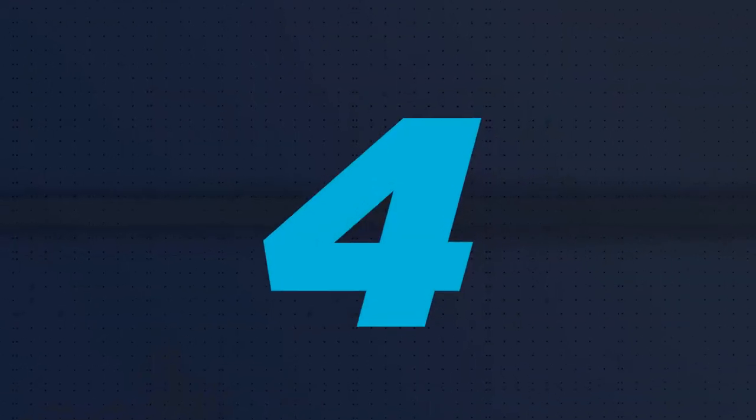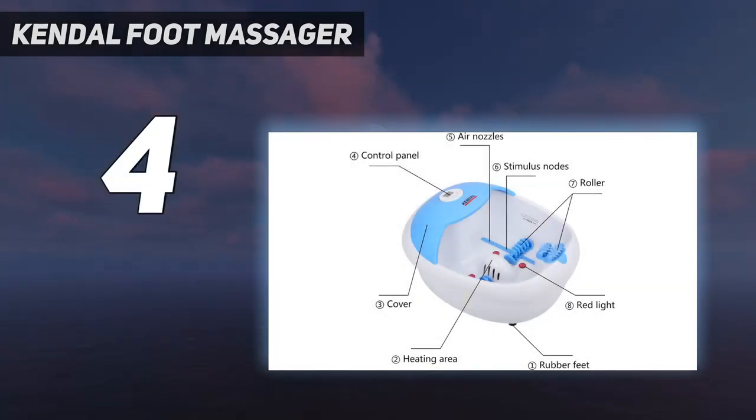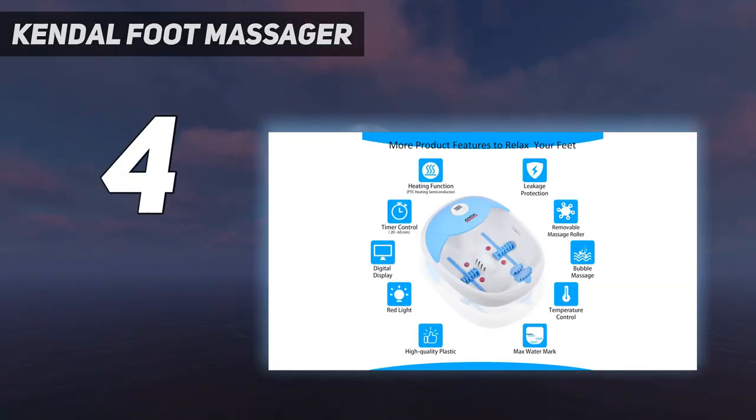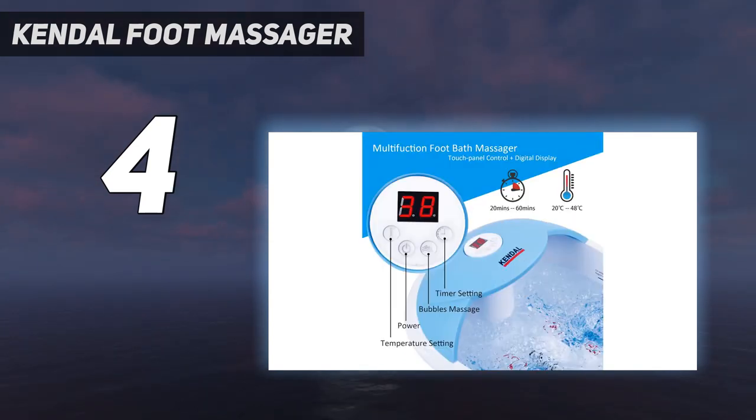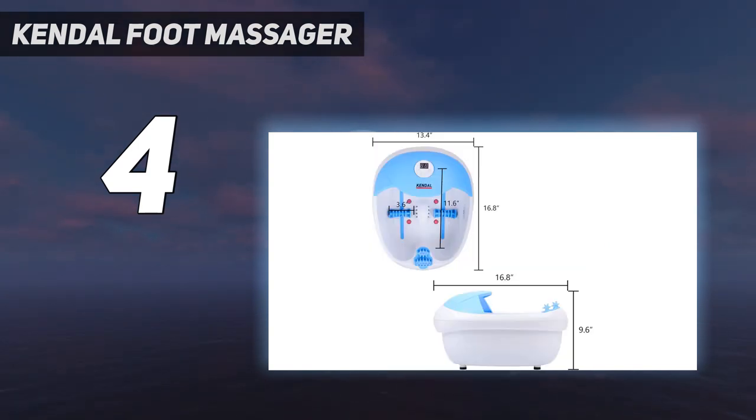Coming at number 4: Kendall foot massager. The Kendall foot massager is one of the best foot spas we tested. It's easy to use and has heat, bubbles, vibration, lights, and massage roller inserts. You can use the vibration and light together, heat and bubbles together, or all of them at once. However, you cannot choose any one setting independently or in any other combination.